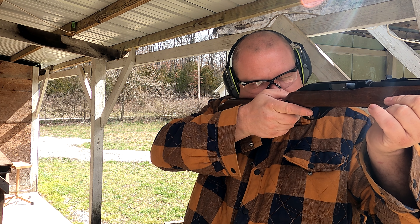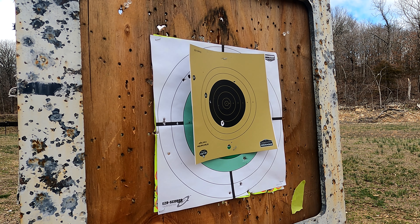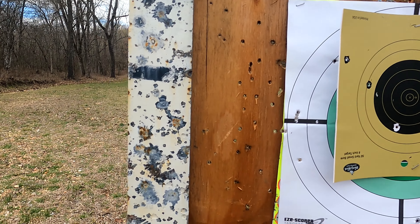Oh crap, the sights take up the entire target! Let's go check them out. I'm pretty sure we would have scared the crap out of a squirrel — check this out: one, two, three. Not the greatest of groups, but that's 50 yards freehand, best I can do. I never shot that rifle really before at any specific thing, so I don't think we did too bad. What do you guys think?